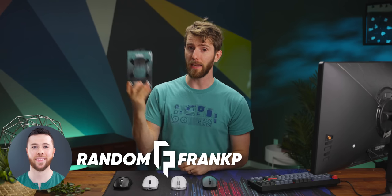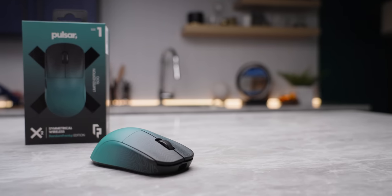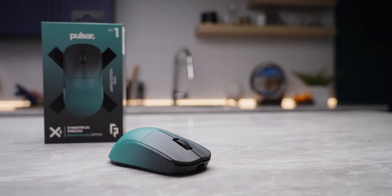Random Frank P is taking some big risks today. If his mouse isn't great, it means one of two things: either he sold out and agreed to slap his brand on a product he doesn't truly believe in, or he never figured out it sucks and he loses all his credibility as a mouse reviewer. Meet the Pulsar X2 Random Frank P edition.